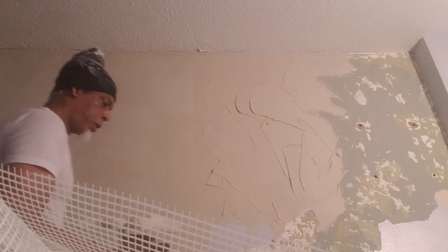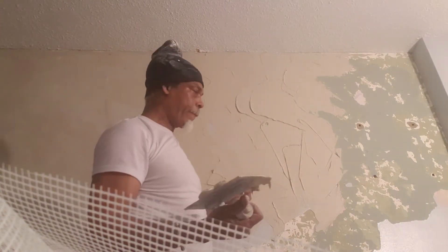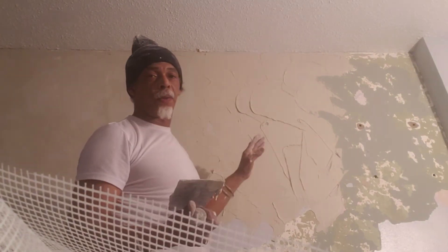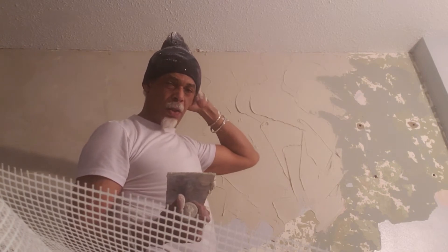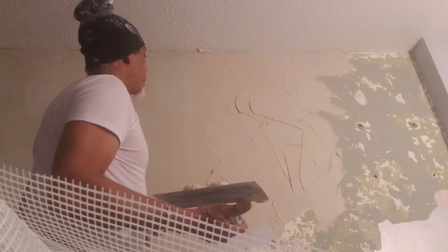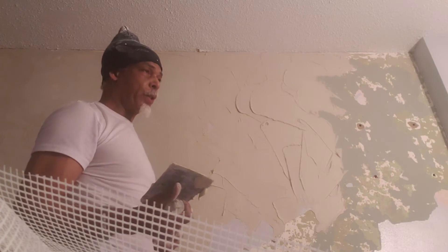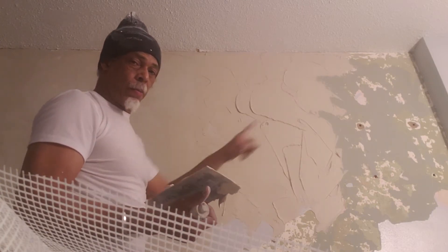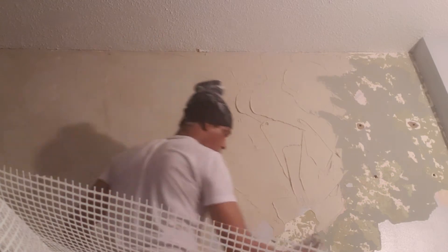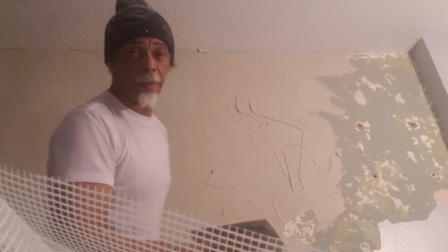Some background: this wall is eight feet high by ten feet long — 80 square feet. We're going to do the micro cement technique on this wall. Today is March 31st, 2021, and we're doing this for a client. Hypothetically, this square footage is 80 square feet — eight feet here, but from here to here, seven feet.